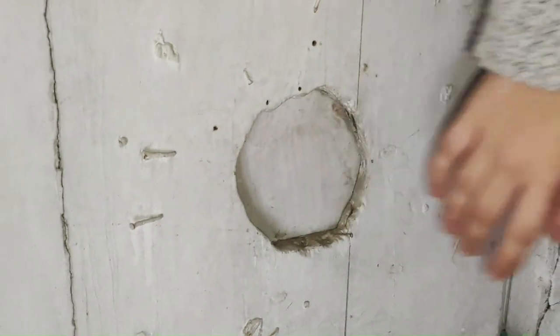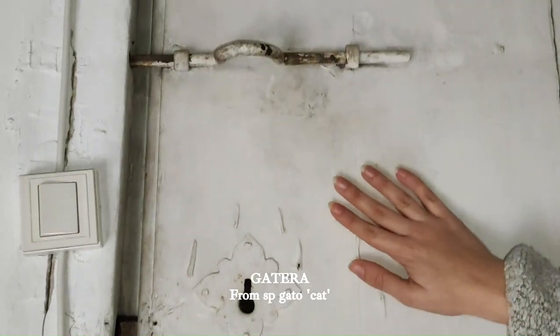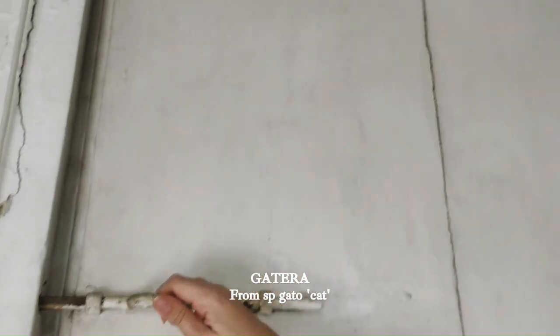First of all, the door is original to the house and very old. This little hole at the bottom is a 'gatera' for cats to move around the house. From this view you can see the humidities and leaks from the roof that we hope to remove with the polyurethane foam, but we'll get to that in a minute.